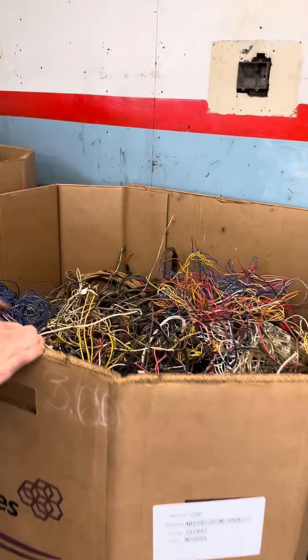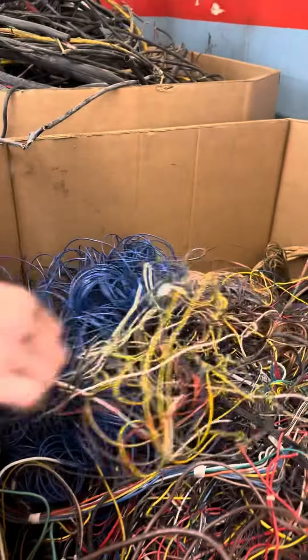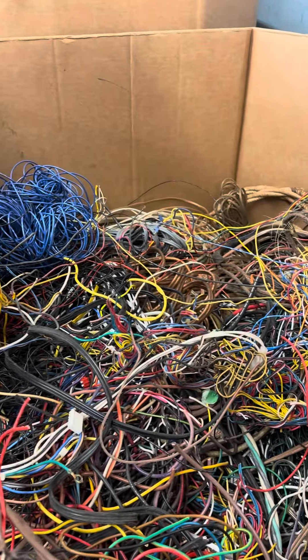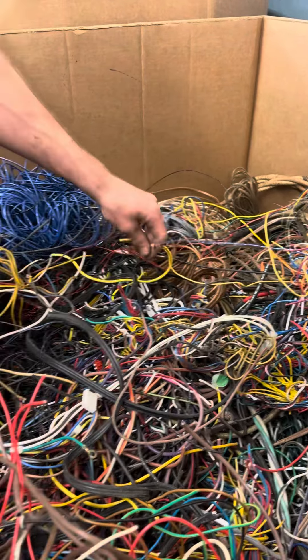This is a high recovery number two insulated wire — very similar to the number one except it will have a tin coat on the line. I don't have a piece out right now to show you.